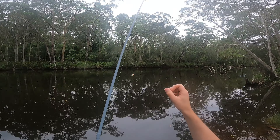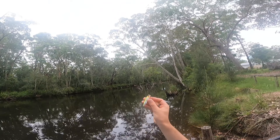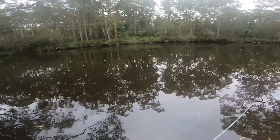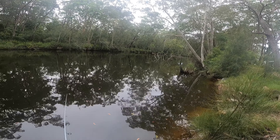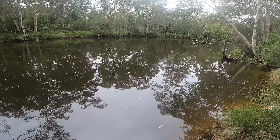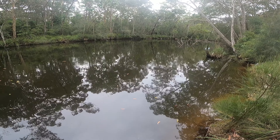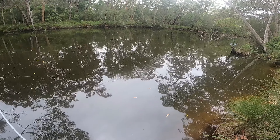Full disclosure, as some of you know, I have no idea how to work these surface lures, particularly these sort of ones that have got this mouth on them. But what I'm trying to do is just sort of pop it along the surface like that. It seems to want to go under the water, which I don't think is what's supposed to happen. But we're gonna keep flicking it and find out.